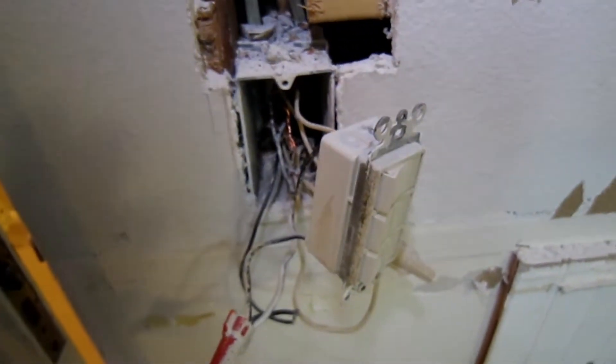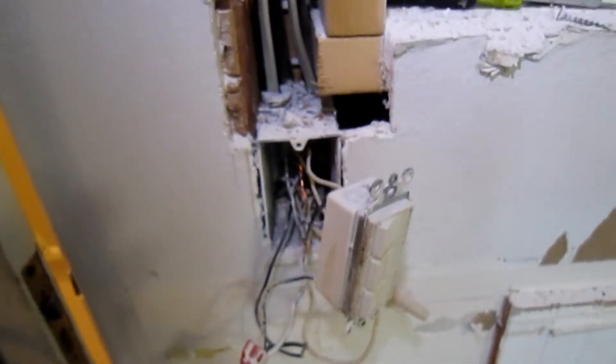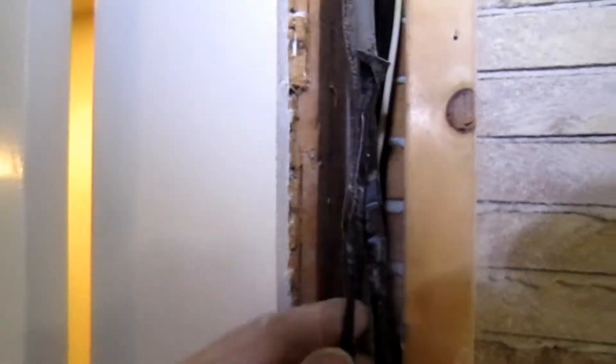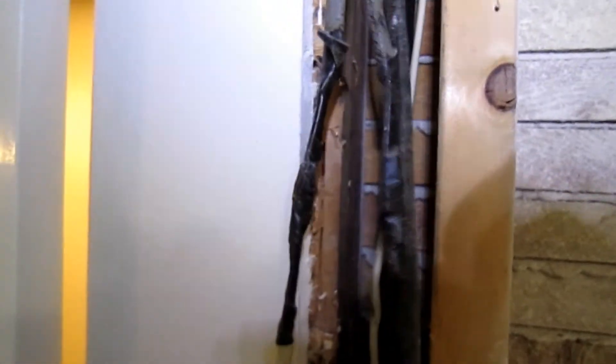We dug into this electrical here and we knew that there was a problem with the grounding. We came up here and found a little rat nest buried in the wall.